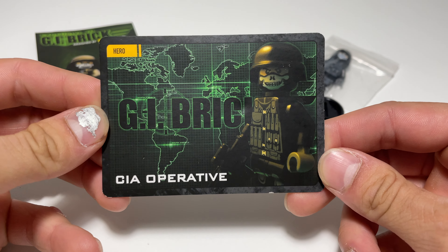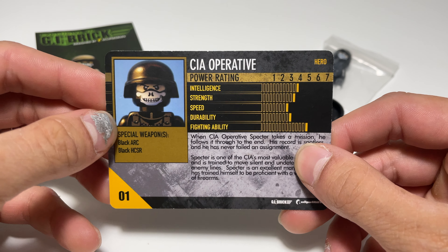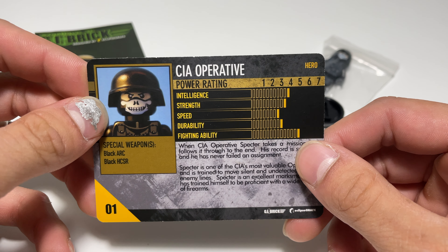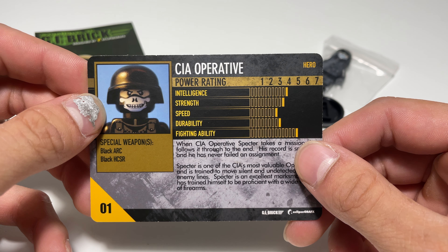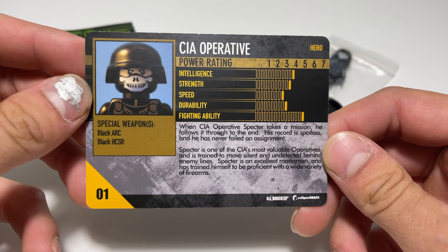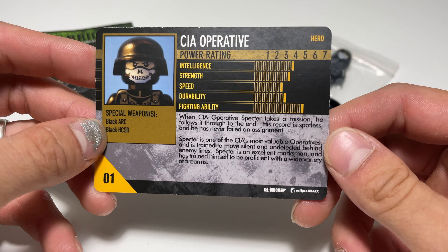This is a hero — pretty cool. I love this card as well as a good look at the minifigure. I remember this — it has all of its abilities and stats. Intelligence is almost at a four, strength is almost at three and a half, speed is at a two and a half, durability is at three, and fighting ability is at a five. Special weapons are a black ARC and a black HCSR. And this is a number one — I'm not too sure what that means, but that's pretty cool.